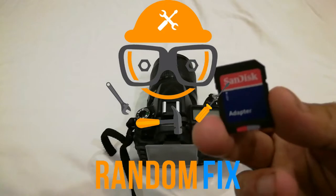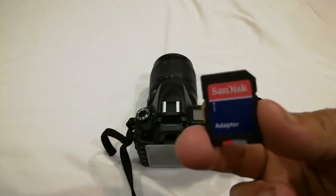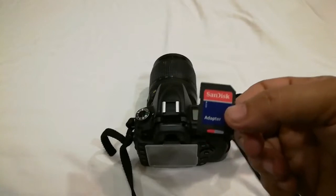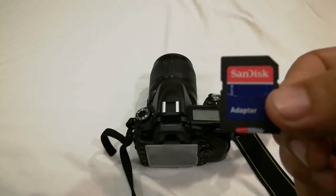Hello world, this is Random Fix and today I'm going to show you how to fix SD card errors on your device. The same thing applies to cameras, cell phones, anything you can imagine. Follow along as I show you how to get rid of possible errors and prolong the life of your actual SD card.